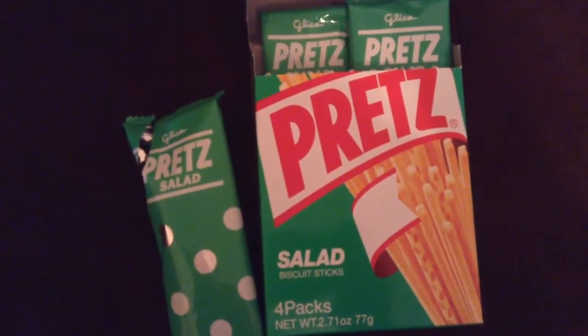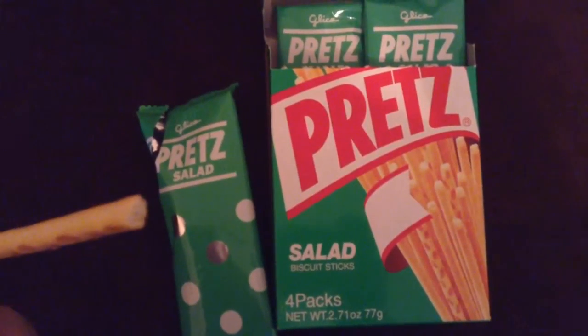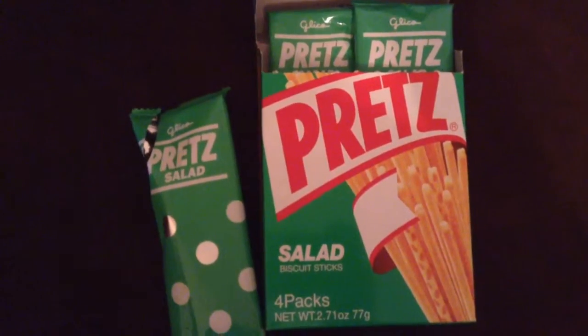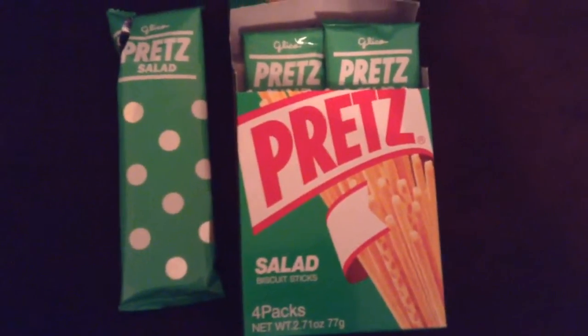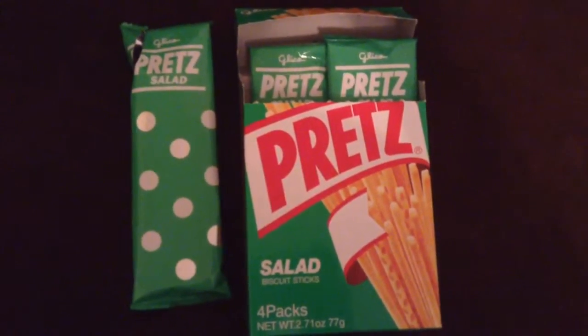Maybe like a light sour cream dusting on it or something. Yeah, it's good — it's crispy, it's airy, light flavor, tastes good. I wish the flavor was a little bit more profound though, but still a crispy crunchy snack.